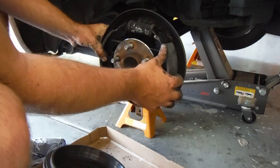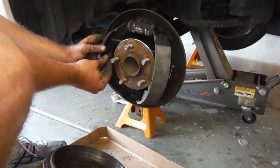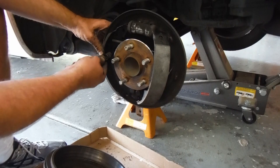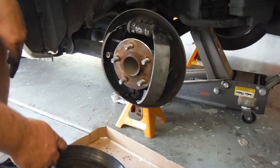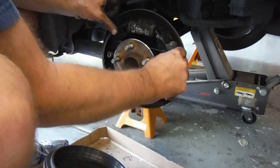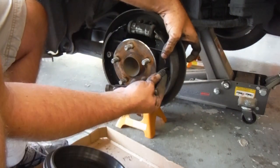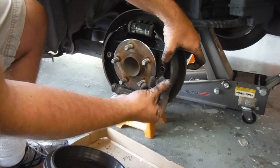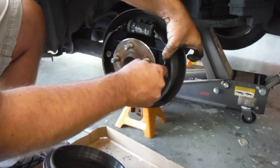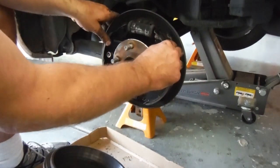I'm going to go ahead and put on the hold-down springs. You just line those up, push that on and turn it. That's that side — we'll do the same thing on the other side. Make sure that your brake shoe goes into that notch on the wheel cylinder. Just line these up here, push and turn a quarter turn. That's on and in place.